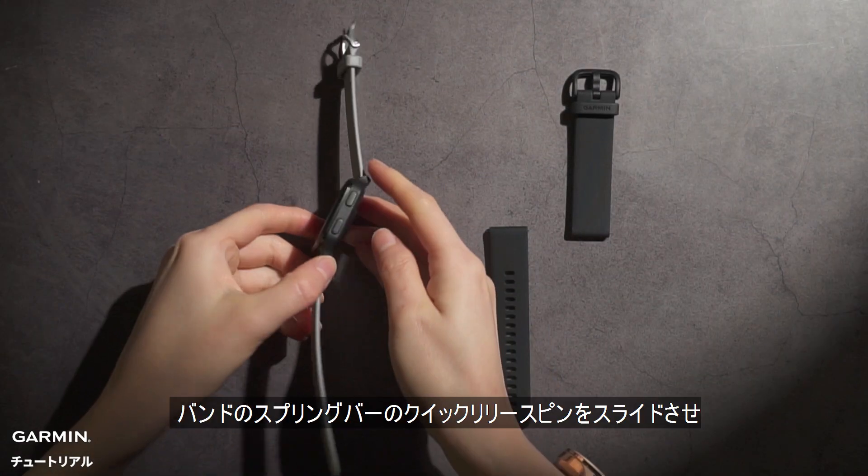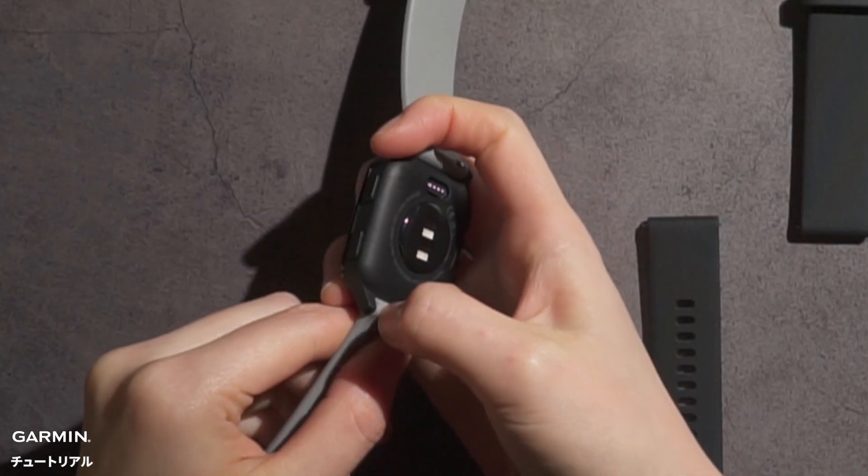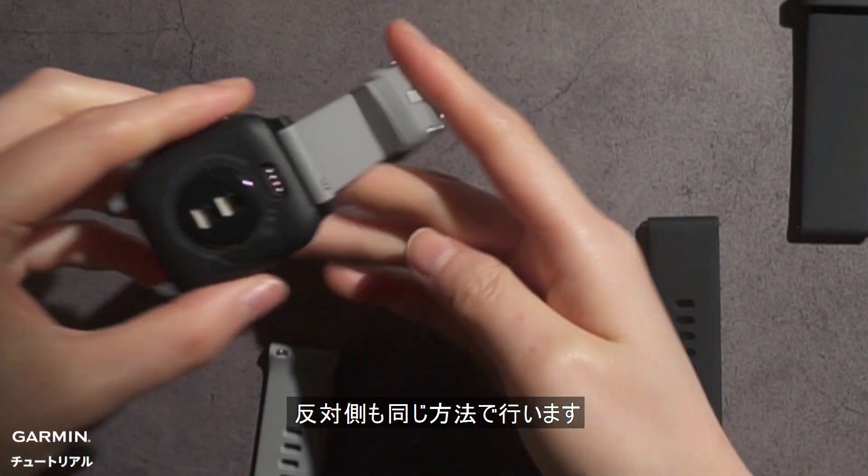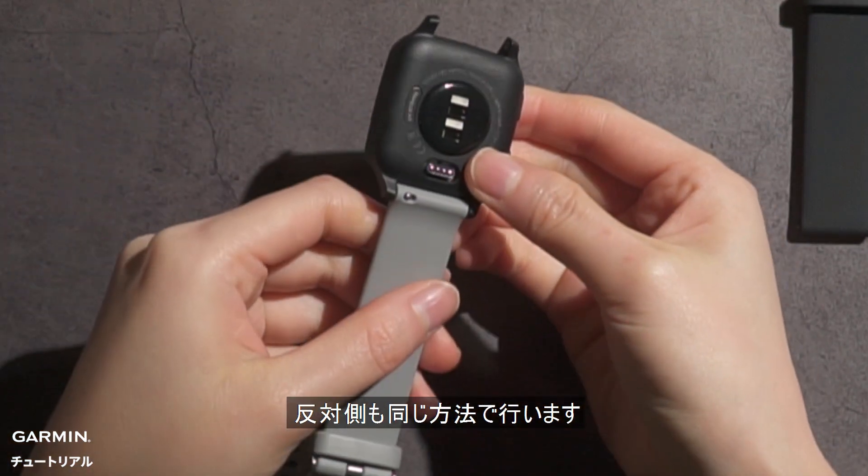First of all, slide the quick release pin on the spring bar and remove the band. Do the same process on the other side to remove the old watch band.